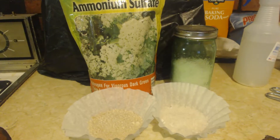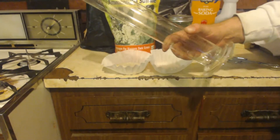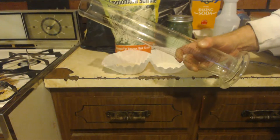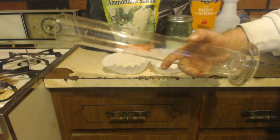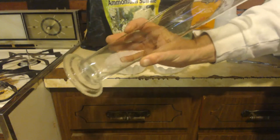One more thing — look what I found. I found a 500 milliliter graduated cylinder. So now I have the complete set, from 10 milliliters up to one liter.